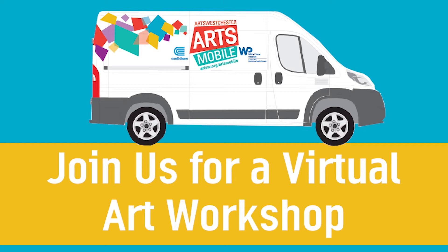Hi there and welcome to Arts Westchester's Virtual Arts Workshops. My name is Lana Yu. I'm an Arts Westchester teaching artist. Today I want to show you how to make unique handmade stencils in a technique that I developed just for you for this class.